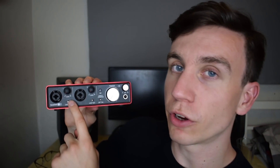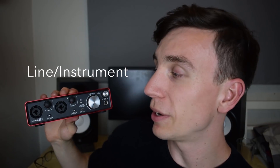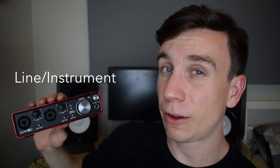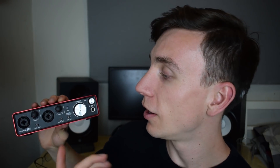Down here you've got a switch that says Line or Inst. Basically what that means is: are you recording something that's quite loud like a synthesizer, or something relatively quiet like a guitar? The way I remember it is a guitar is an instrument — that's the Inst setting you want — whereas a synthesizer, which is much louder, goes onto the line input. That just means you're recording at the right level and the right impedance, and it's fairly easy to remember.